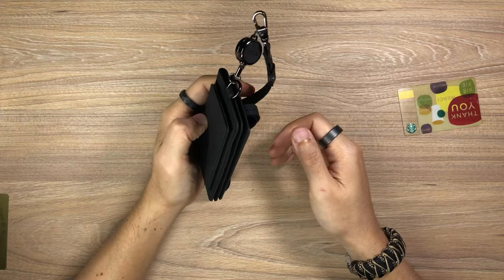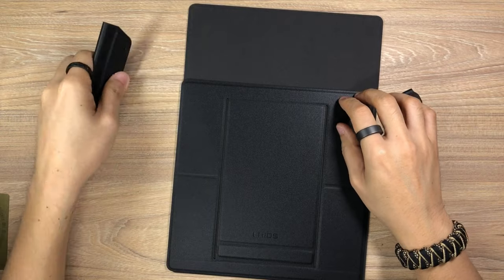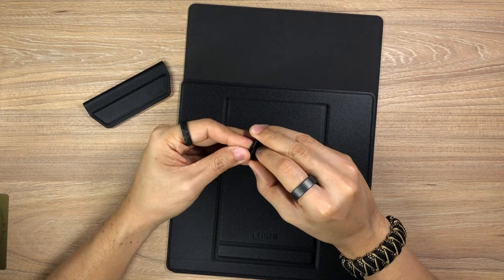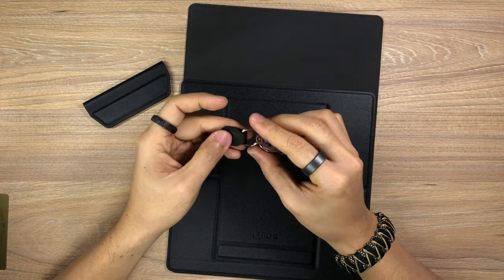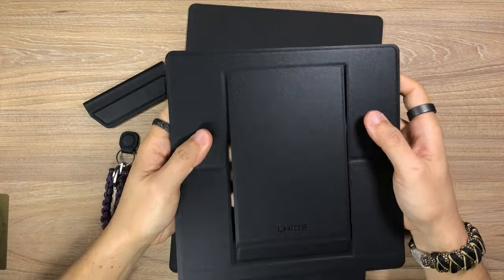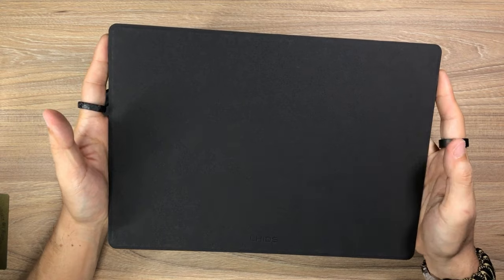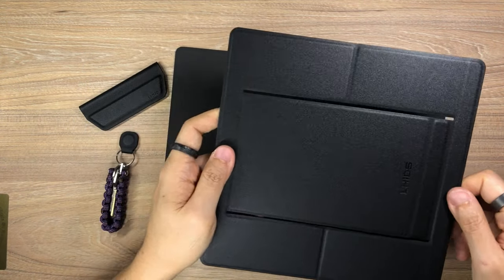Now I'm going to put this aside and let's talk about the MagBord set. This set comprises of four items. The first is the MagEasy paper holder. The next is the MagTag — and I'm going to add a set of keys to the MagTag. Then we have the MagStand as well as the MagBord itself. The MagBord is simple and straightforward — it's basically an A4-sized magnetic board.